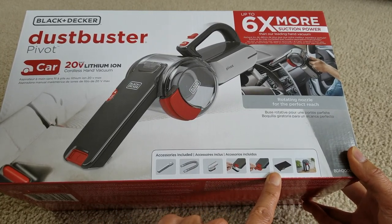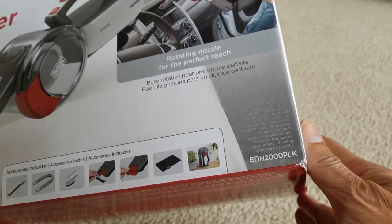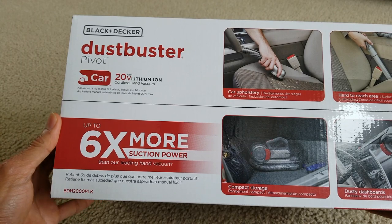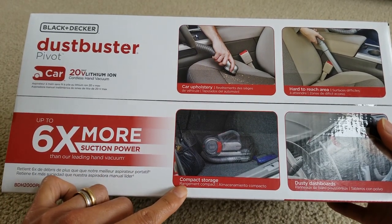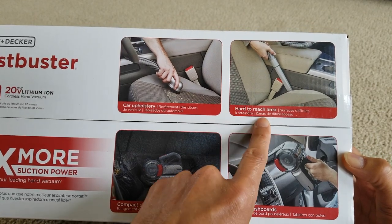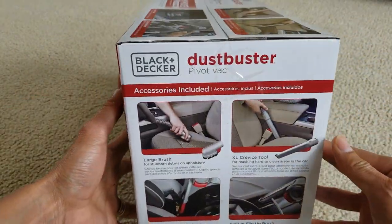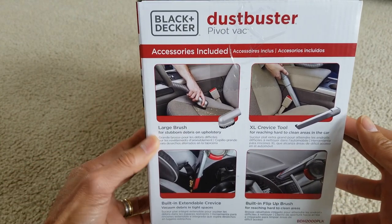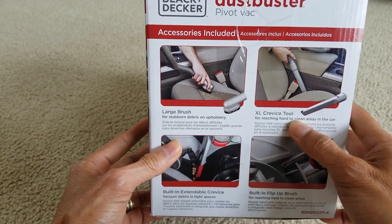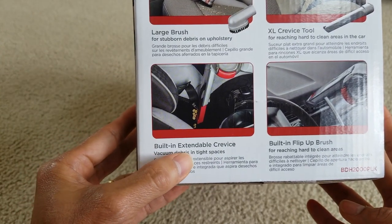Got the hose, the brush, the angled brush, the attachment, the dust bag — I think that's a charging station, I'm not sure about this. This is the BDH2000PLK. It comes with compact storage. Dusty dashboard, hard-to-reach areas, and car upholstery. It says a large brush, extra large crevice tool, built-in flip-up brush, and a built-in extendable crevice.